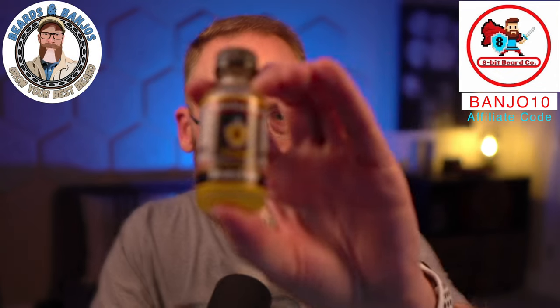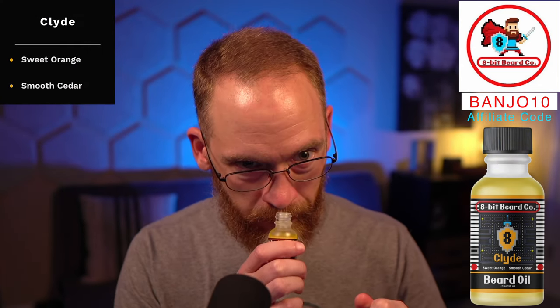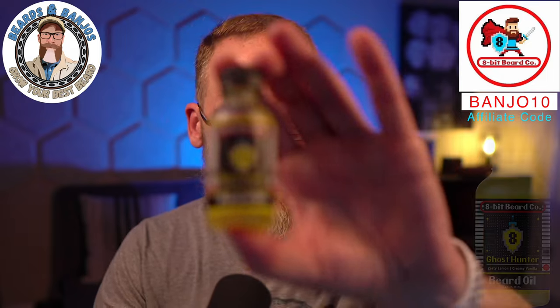Clyde is sweet orange and smooth cedar. I'm a big fan of orange and cedar blends. I definitely get more orange — I'd call this an orange scent — but the cedar back notes give it a little more longevity and earthiness, something underneath once some of the top notes from the orange wear off.